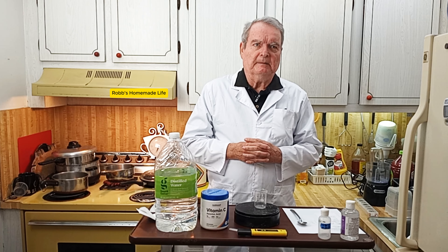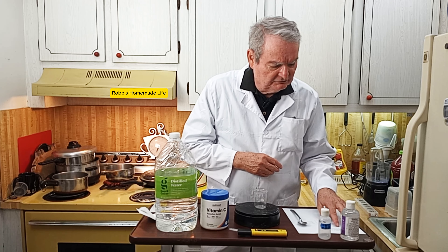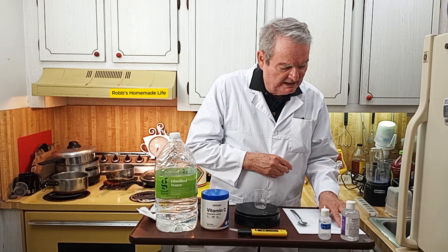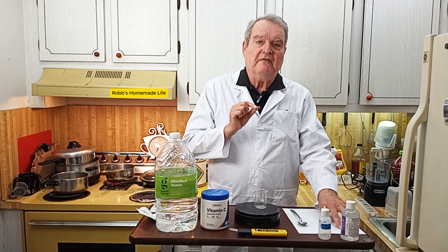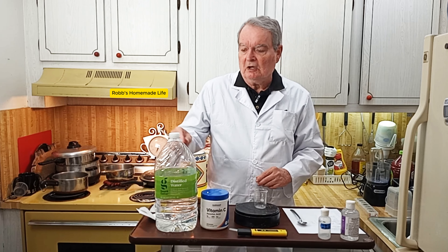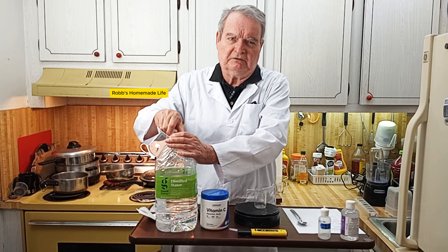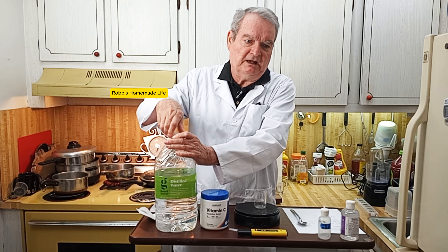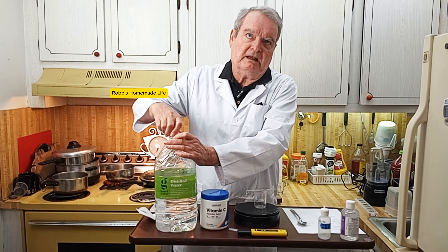We're going to be making the solution according to the one that was tested — it's a 10% solution. Dr. Greger in his video used 3 grams for 30ml; we're going to make 50ml, so that means five grams in 50ml. We're going to be using distilled water because regular tap water has minerals and other things in it that could cause the ascorbic acid not to last as long.